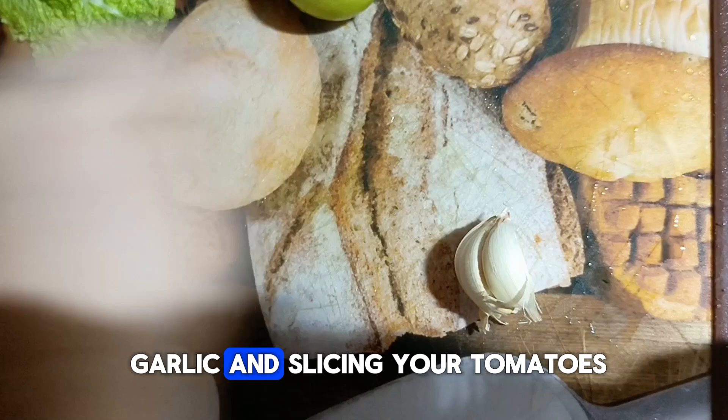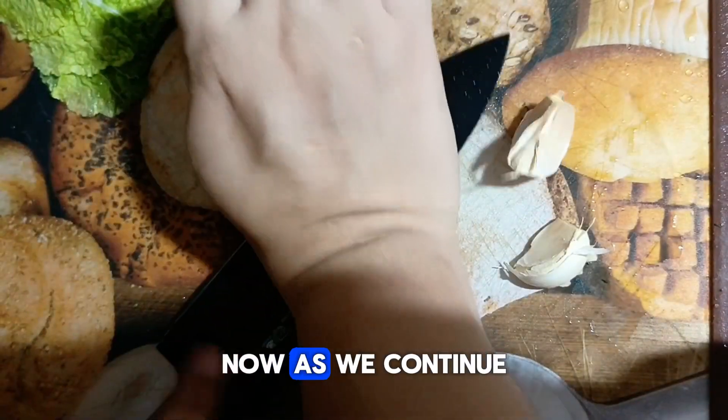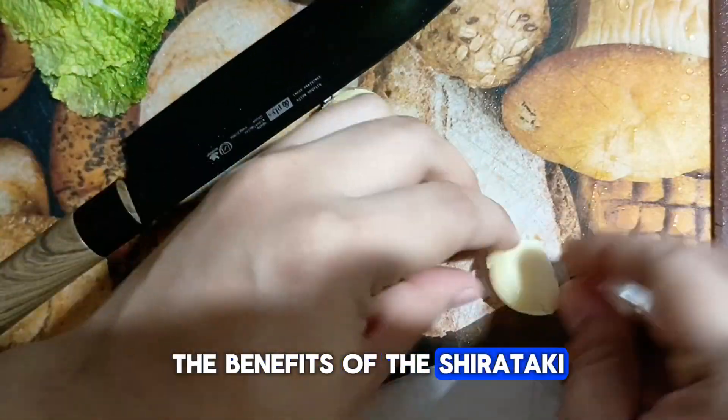Begin by mincing your garlic and slicing your tomatoes, cucumbers, and Chinese cabbage. Now, as we continue to prepare these ingredients, let us talk about the benefits of shirataki fried rice.